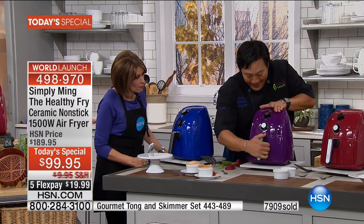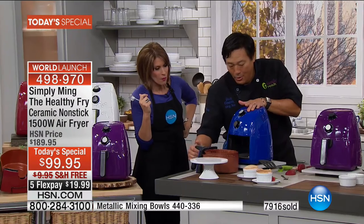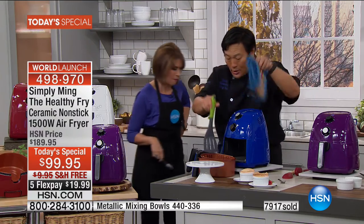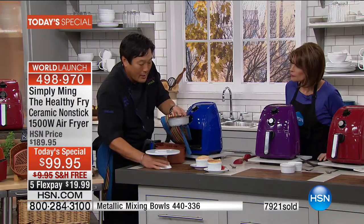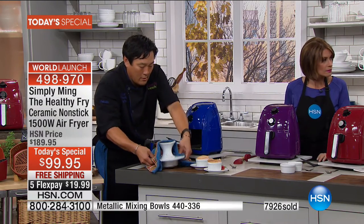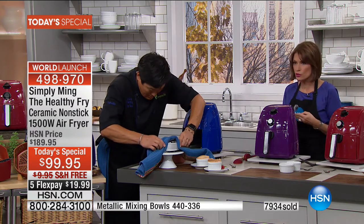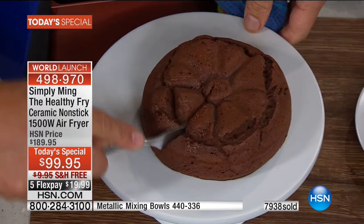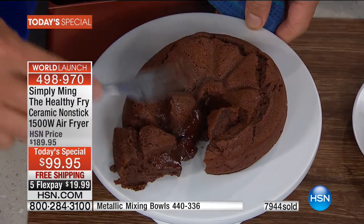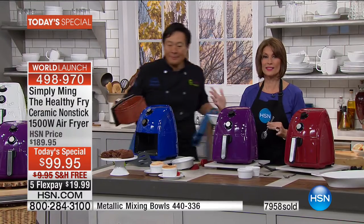Molten chocolate cake — this is going to be ooey and gooey, all that stuff we like. We'll take this out and put it upside down like that. Anything that's oven-safe is oven-safe in here as well — you can use aluminum, stainless steel, oven-safe glass. And then it just oozes out. That is a molten chocolate cake — that's the way to make friends. I just want a picture of that to post on my Facebook page. It's straight out of a magazine.